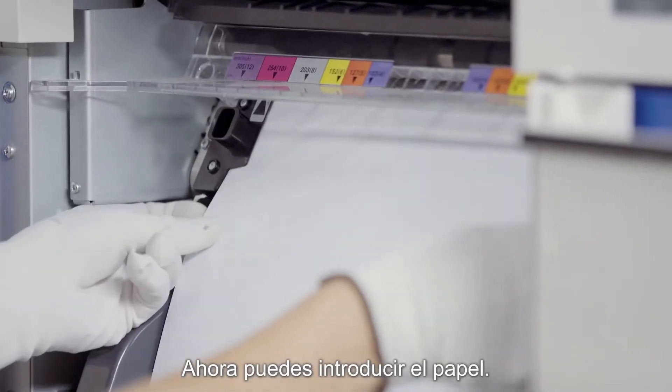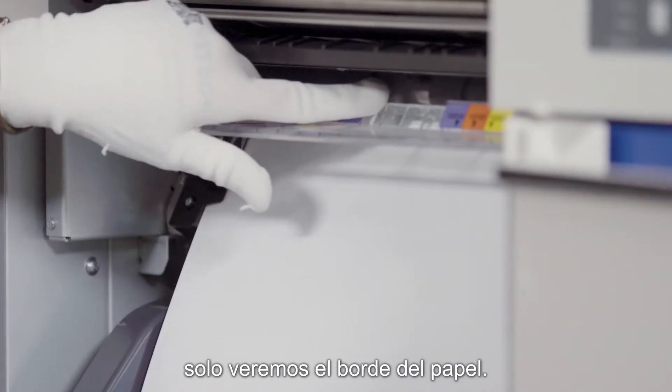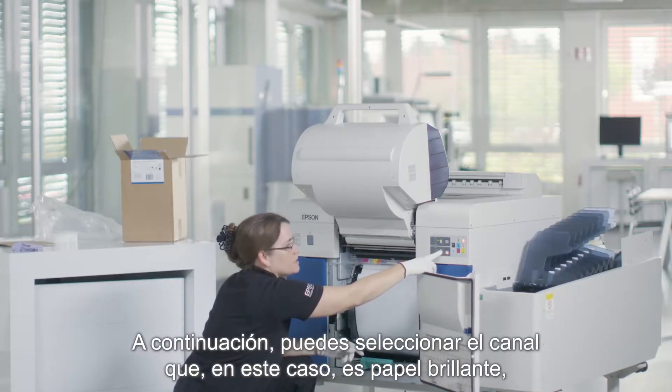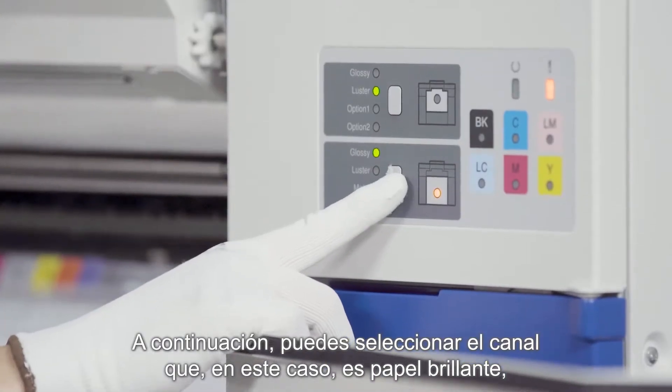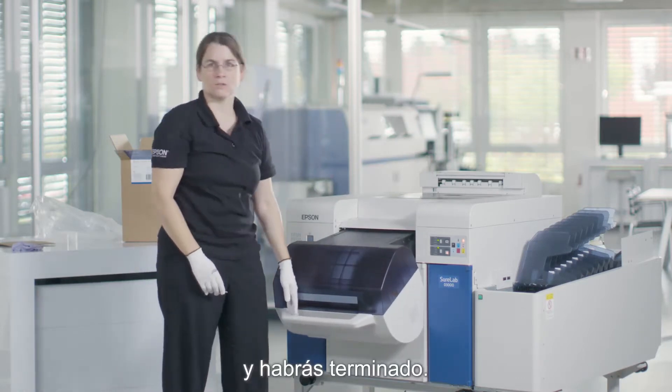Now you can feed in your media. When you look from here you will just see the edge of the media. Then you can select your channel — in this case it's a glossy media. You close your compartment and you're done.